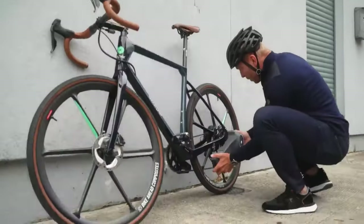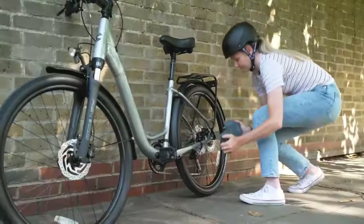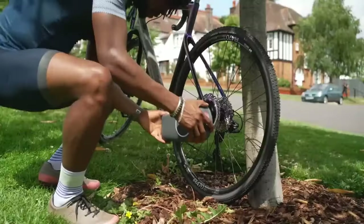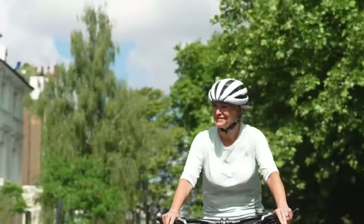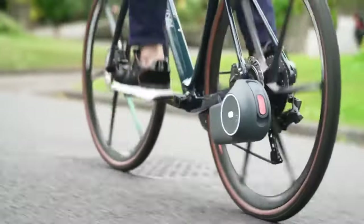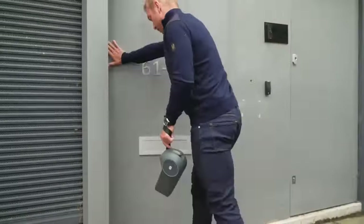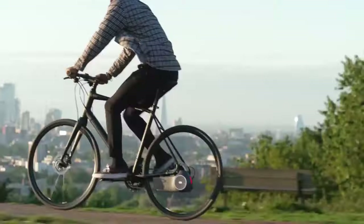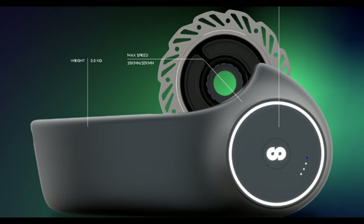Scarper's disk drive technology is claimed to avoid the many limitations of existing e-bike drive systems. The Scarper system requires the replacement of the rear disk rotor on a traditional bike with its disk drive rotor unit. The Scarper kit has several advantages: it is much more affordable than purchasing a new e-bike, it allows you to keep your existing bicycle, and it is much lighter than most electric bikes, making it easier to handle and maneuver. This rotor functions both as a brake and drive, adding only 300 grams to the bike's weight, with the overall system weighing 3 kilograms.